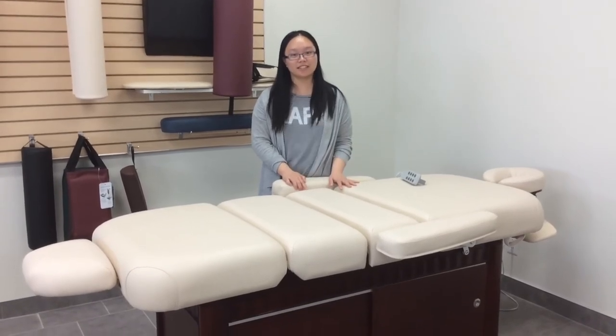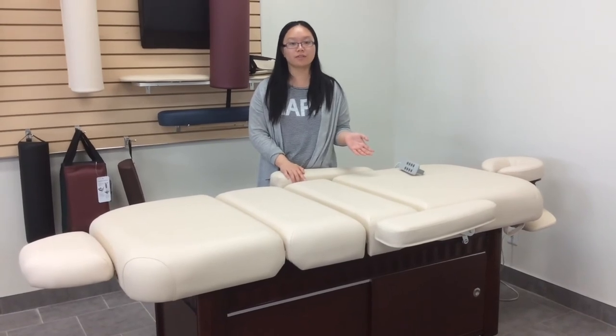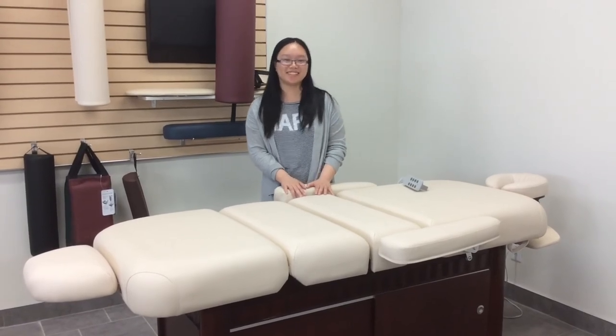This table is currently on sale. It used to be 3400 and now it's 1530 — that's 55% off. It is only available in store, so you can come see us. Thank you!